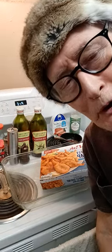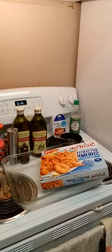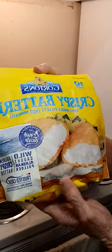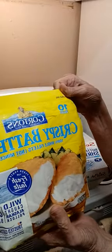Good morning everyone. I had something I was going to share with everyone, and this is what I'm going to be having for my lunch. This is crispy battered fish. It's wild caught Alaskan pollock, and it is just delicious. There's ten fillets in here, and I'm going to show you what I do.